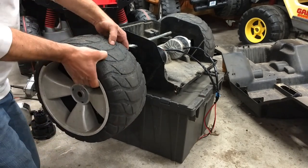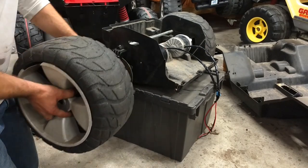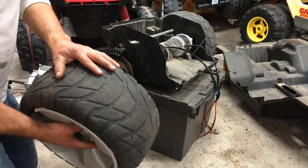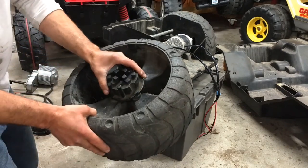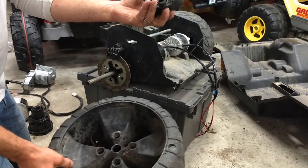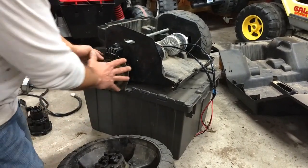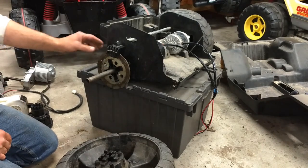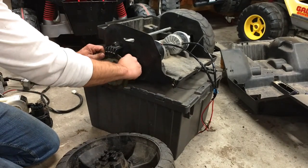It's got these nice high-density foam tires — they don't make sound, they get good traction, but they don't make these anymore, so if you find one, hoard them. On the back side of the wheel it's got a wheel coupler, and as you can see it actually has legitimate disc brakes.